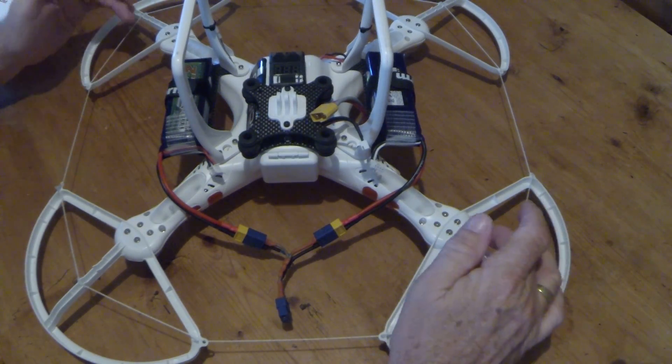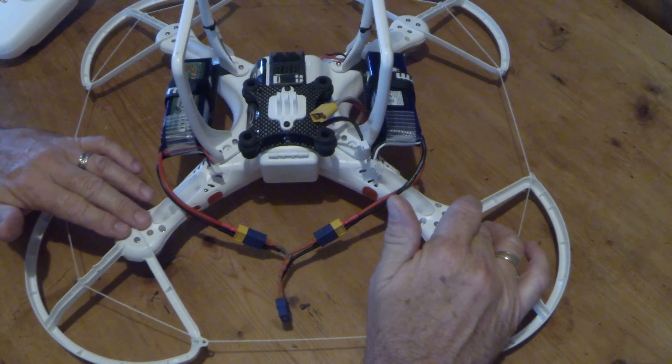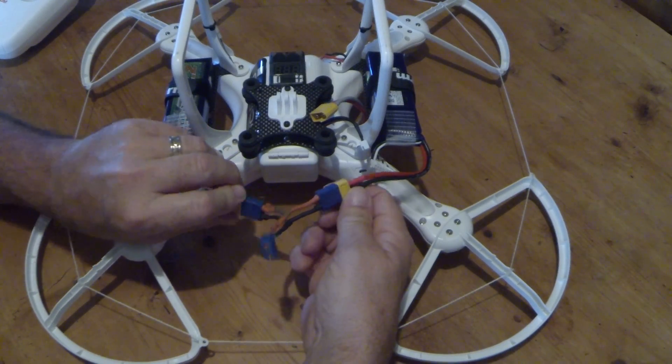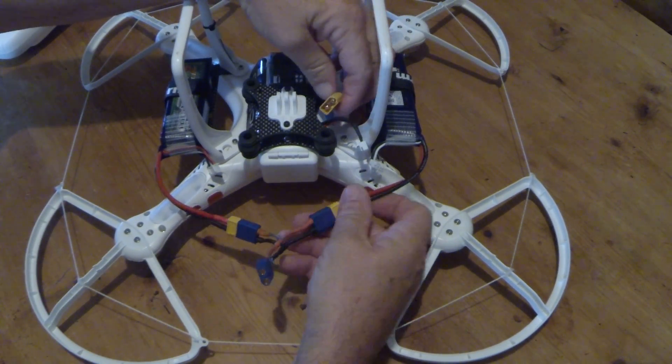Now before you say anything about weight — I know these can add weight, but that needs to be sorted out later on. The way you do it is just make this little harness up in parallel, and use the other modification I used running the wire through the side of the Phantom.